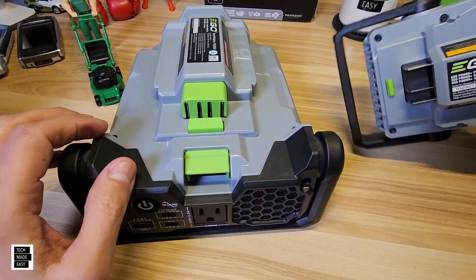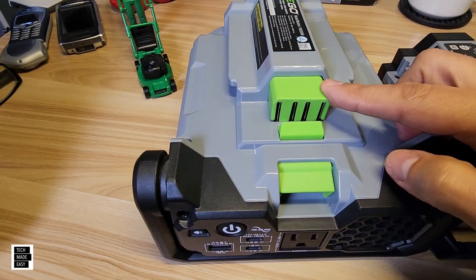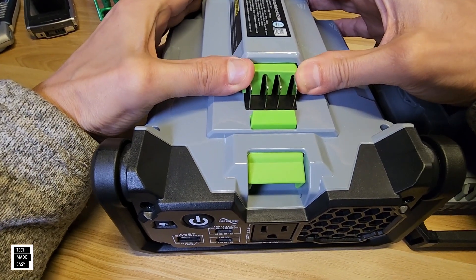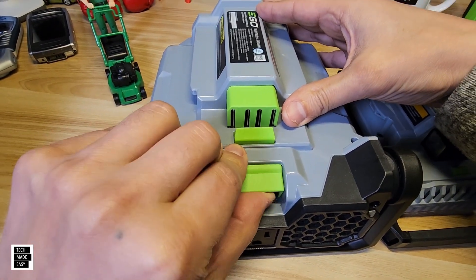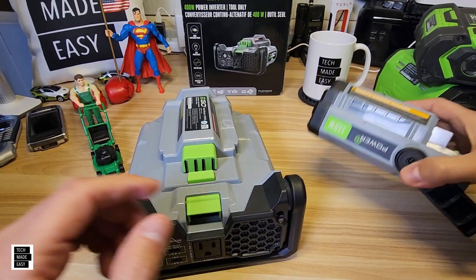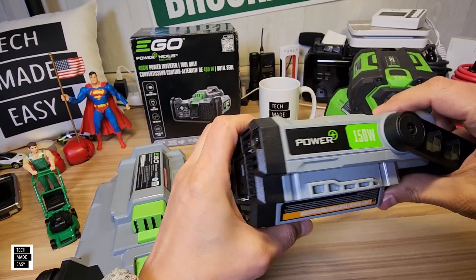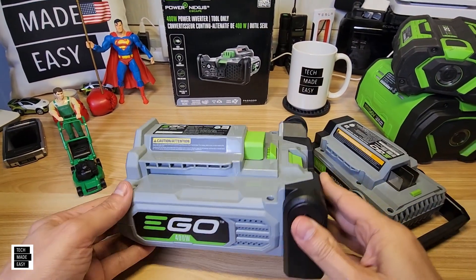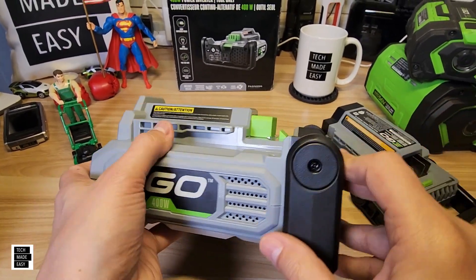Another thing that's different: on the old model the connectors are exposed, and on the new one they're not. So when you put a battery on this, it'll go down and lock right in place, and then you can use your release to release your battery, which is nice. As we look at the side of the older model, you've got Power Plus 150 watts on both sides. And on the new one, you've got Ego 400-watt with some ventilation, which is good.